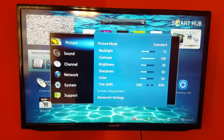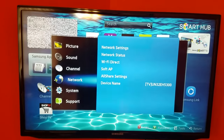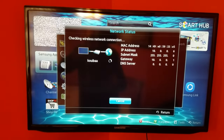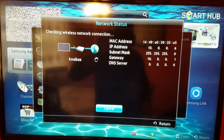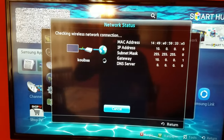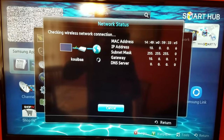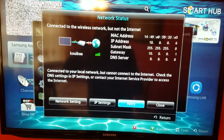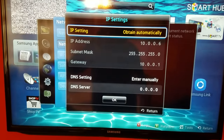What you can do is go to Menu on your remote control, go to Network, then go to Network Status. You will see the X right next to the internet right there. To solve that, go to IP Settings, then go down.